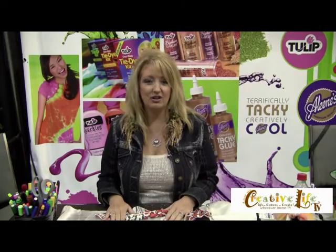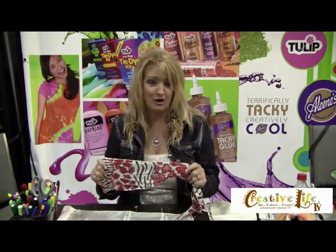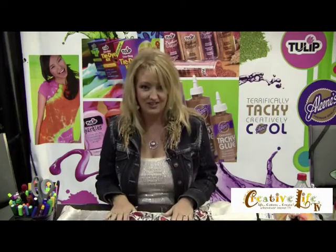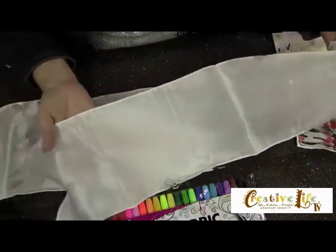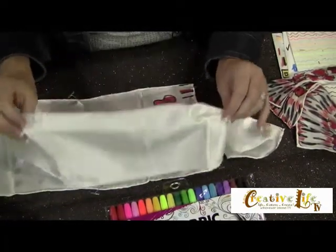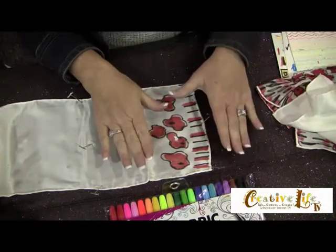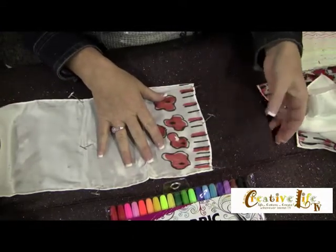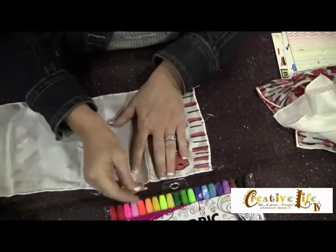I'm here at the Southern Women's Show in Charlotte, North Carolina at the I Love to Create booth, and we are having so much fun decorating gorgeous scarves with Tulip fabric markers. This is a great project for girlfriends or kids. We're working today on a silk scarf — this one is about 18 inches long, so it's not long enough to go around your neck but perfect to tie around your wrist, a handbag, or even make into a keychain. You'll want some kind of cushy work surface.